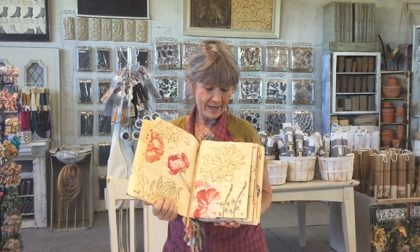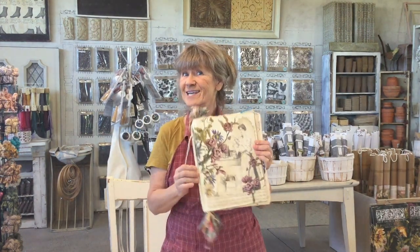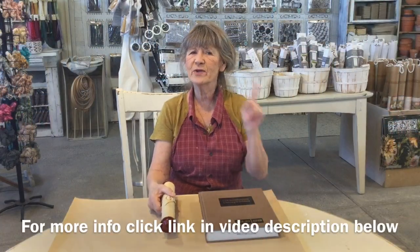Hi guys, what are we gonna do today? We're gonna make this a really cool book with just a couple of items that I had. We came up with this - let's get started. So the two main ingredients in this project are a music scroll and an old book that you do not mind cutting the pages out of.